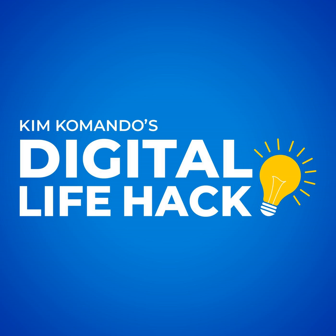Join over 400,000 folks that get my free daily email. You can sign up right now at GetKim.com.